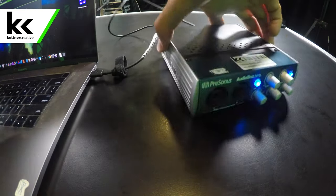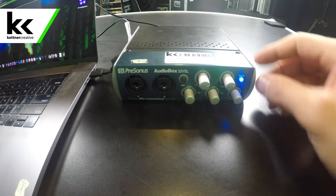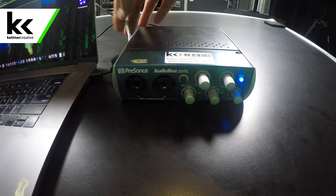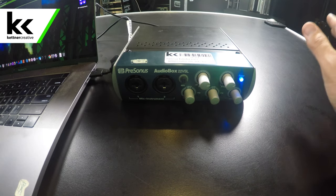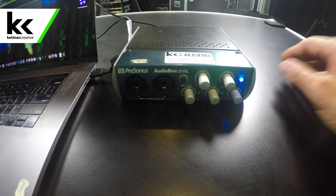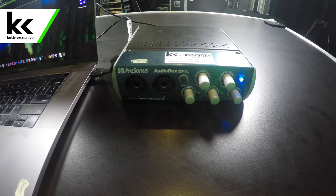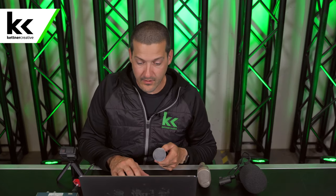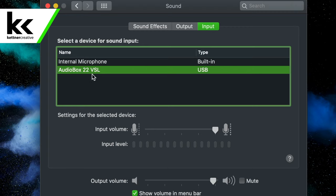When we turn this device around, you'll see it has power right away. It gets all the power it needs from the USB cable, so you don't need external power. Next, we're going to connect our XLR cable to the front of this box into the first input, and connect it to our Shure SM58. You can see on our computer the AudioBox 22VSL showing up — make sure that's selected.